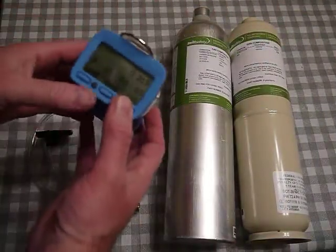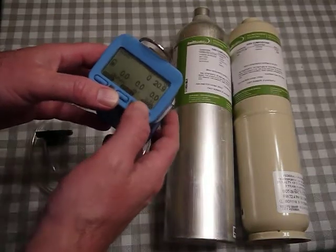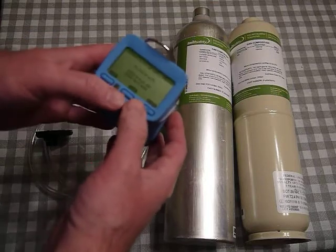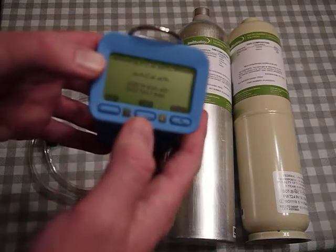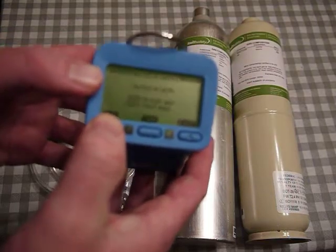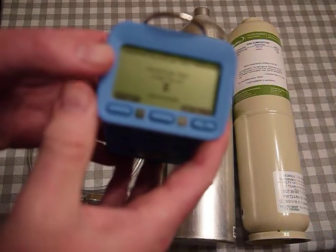My monitor is turned on — that's the on/off button there. I let it stabilize, and I've got a good battery life. I click these two buttons quickly and it'll say 'Auto Cal,' giving me a choice of air, gas, or exit. If I hit 'air,' it starts counting down to begin the zero.